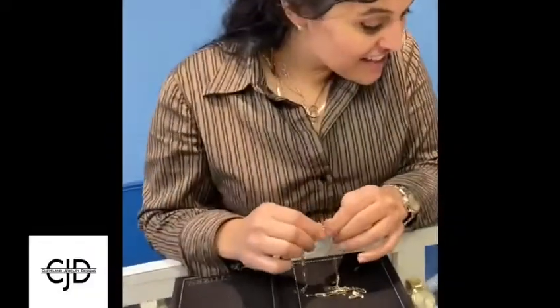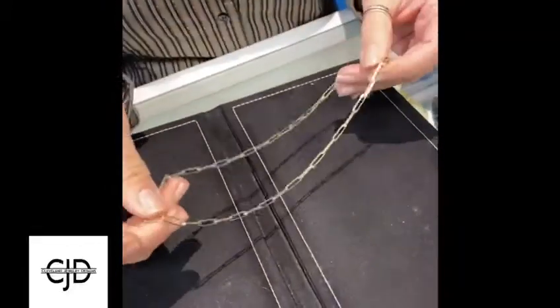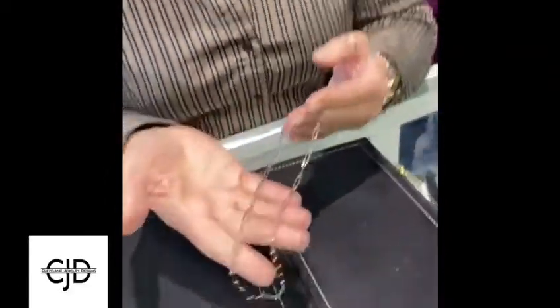Hi Nikki! Hi Tracy! So tell me, what do you have there? Well, I was just looking at one of our top 10 items for this season, which is the paper clip chain.